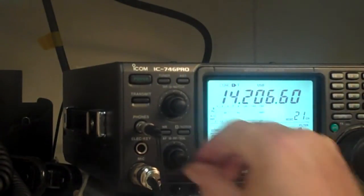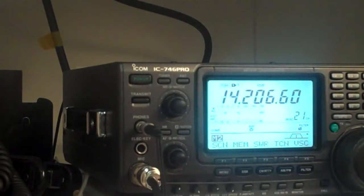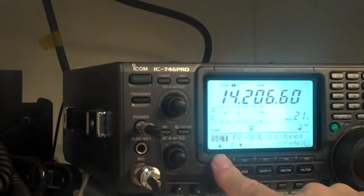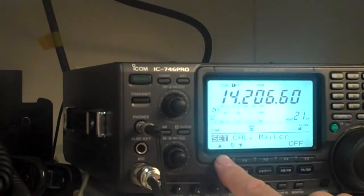One of the last things I'm going to show you is the settings mode — you're very seldom going to use this, but I'll show it to you anyhow. These are some internal menu controls where you can set some of the parameters of the radio. To get to those, you hold in on the menu key. There are 39 different menu settings, and you select the one you want by using the up and down keys.